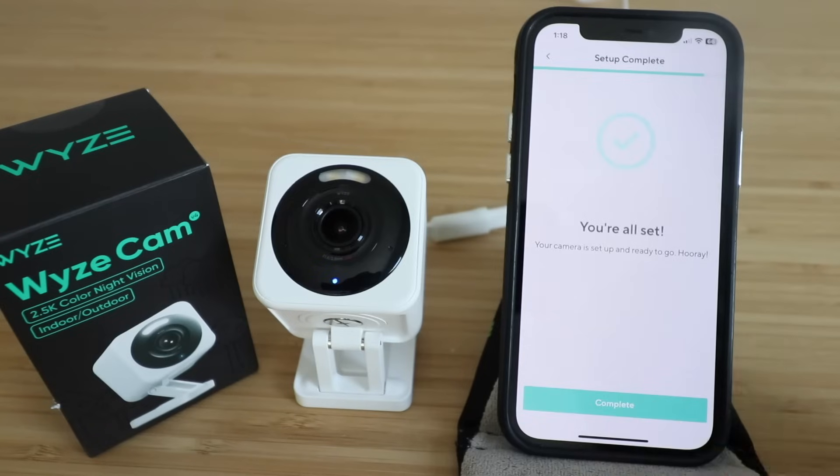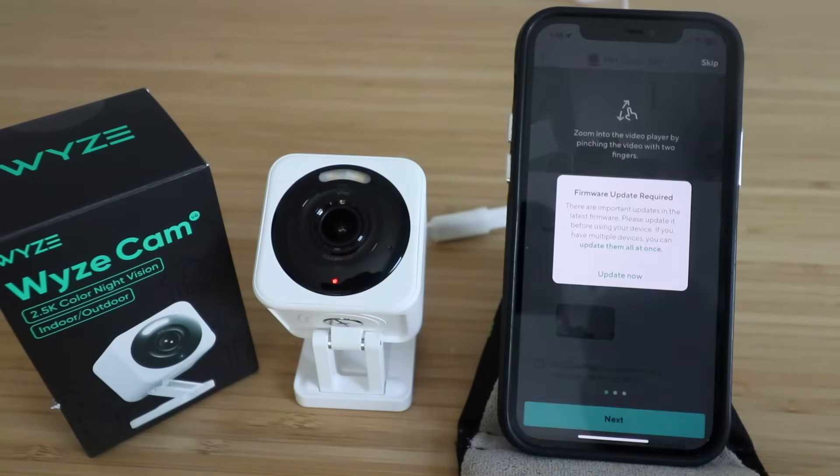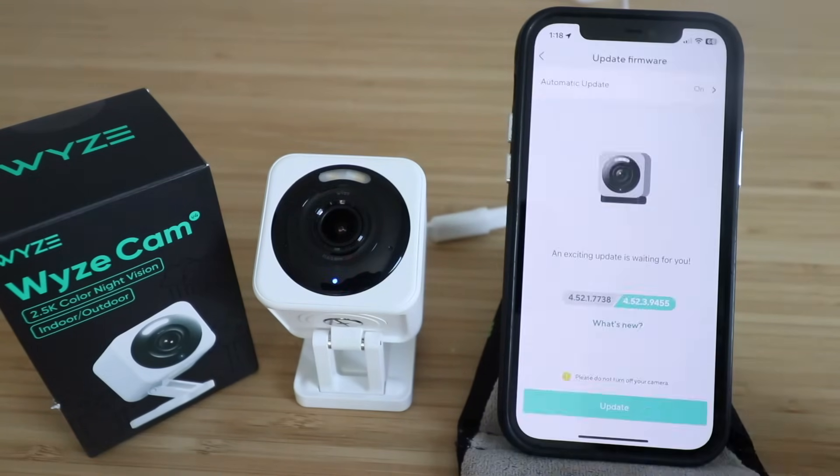We're going to click complete. A firmware update is required, so we're going to click 'Update now' and then click update.